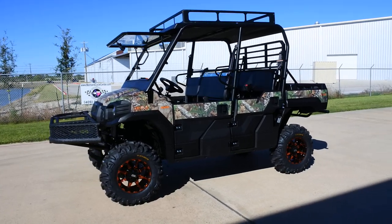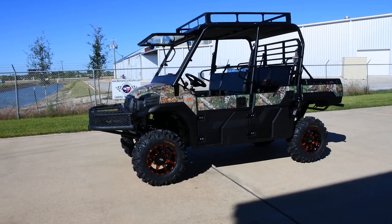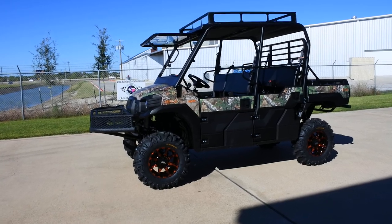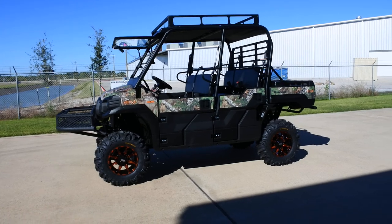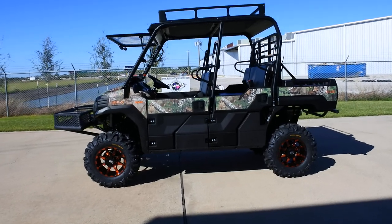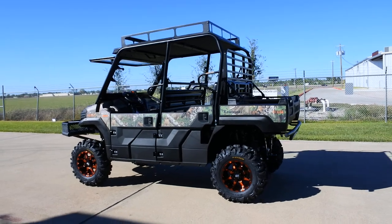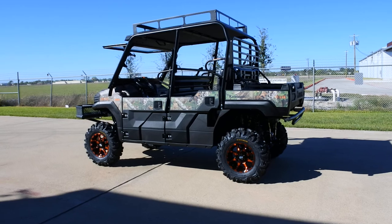If you like this machine but don't care for the orange gradient wheels — I think they match nicely with the orange Mule logos — we can do this machine with black wheels. And if you don't want the front basket, we can do a different front bumper. Give us a call and we can quickly give you a no-hassle, no-obligation quote on your custom-outfitted Mule from Mainland Cycle Center.